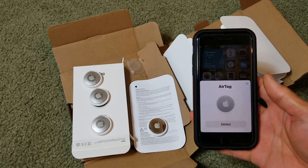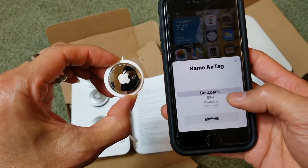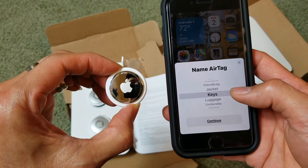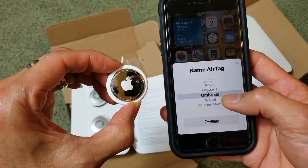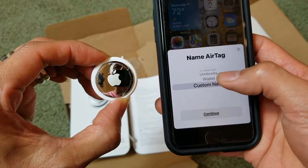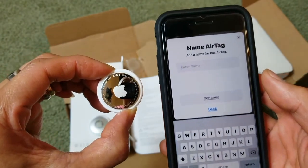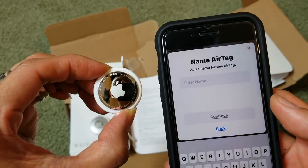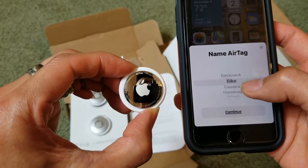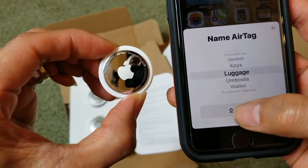After the update, let's connect it. You can name it backpack, bike, camera, handbag, jacket, keys, luggage, umbrella, wallet, or customize the name. Let me try a custom name — you can enter it and press continue. I'll go with luggage just to test this out.